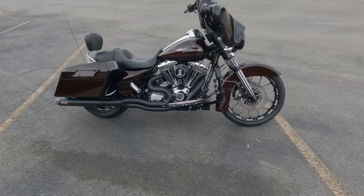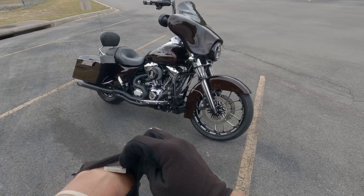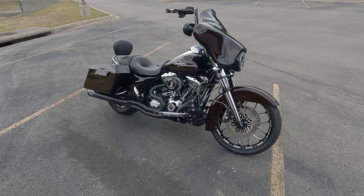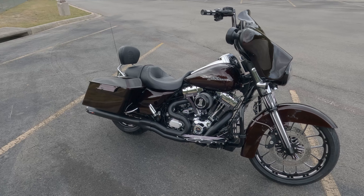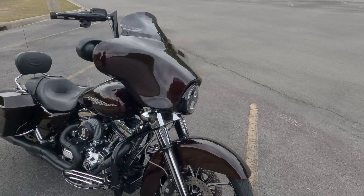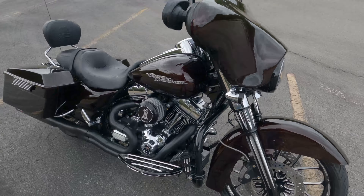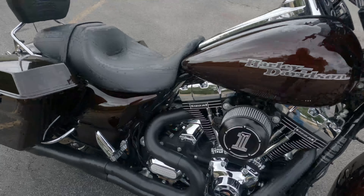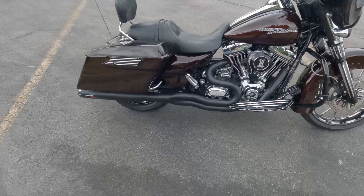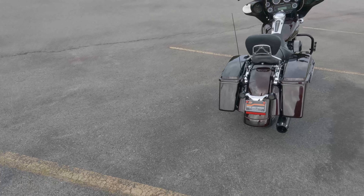This is a 2011-2012 Street Glide that we've recently done a lot of work to. It came in not up and running, and a lot of the cosmetic stuff was already done. We did a complete brake rebuild, new ABS pump, LED lights, the front end — the wheels and rotors were already done. That is a 120r kit that we installed, and we did the Bassani two-into-one exhaust, the bars, and some more LEDs on the back.